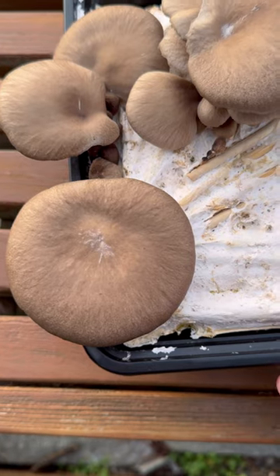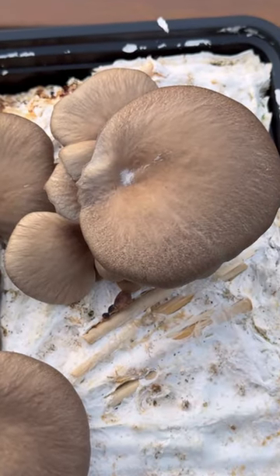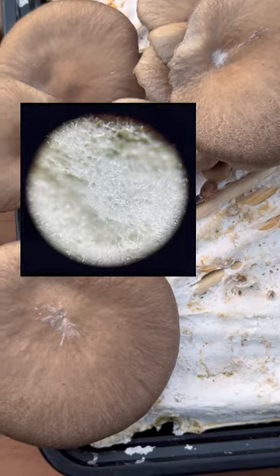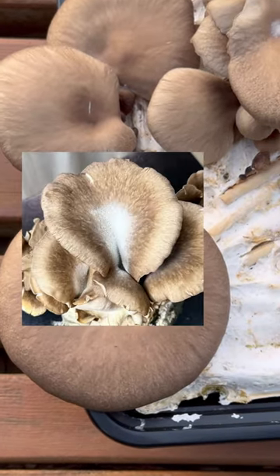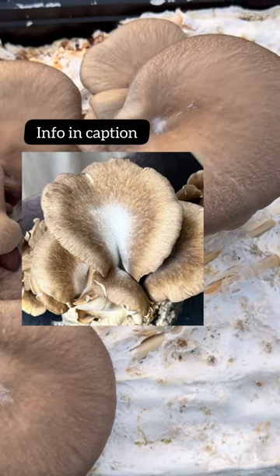I also noticed these white patches growing on the caps — that's most likely mycelium. Mushrooms are made up of bunched up hyphae, which make up mycelium. But if you're not certain when you see these on your mushrooms, don't eat them.